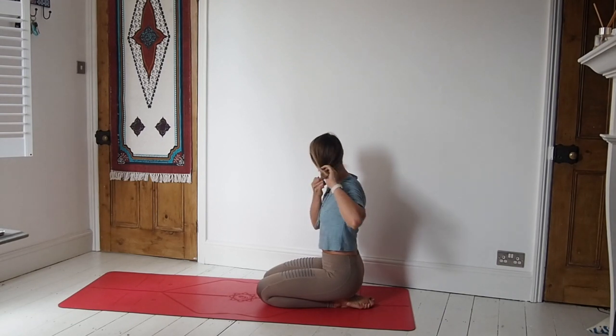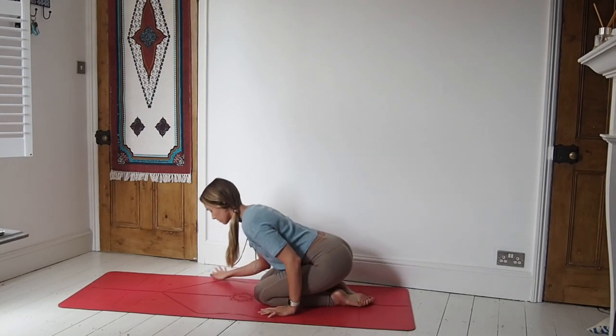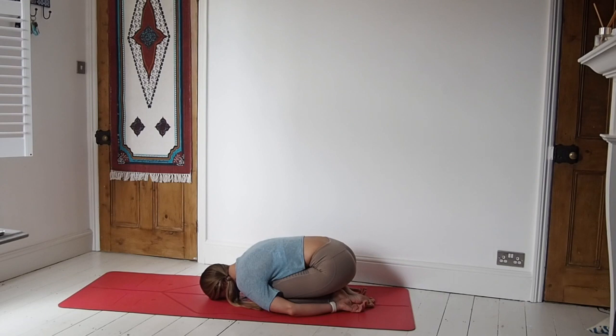A lot of the time people say to do a very energising yoga flow — a lot of sun salutations — and that will get you going. Personally I like to start soft and then build up to that. So let's start in a narrow leg child's pose, forehead down on the mat, arms down by the side of the legs. Just close off the eyes and let the body melt down into the mat. For me it's important to listen to my body and work slowly through my tiredness, and that's the way that I become energised, and hopefully you will feel that today as well.